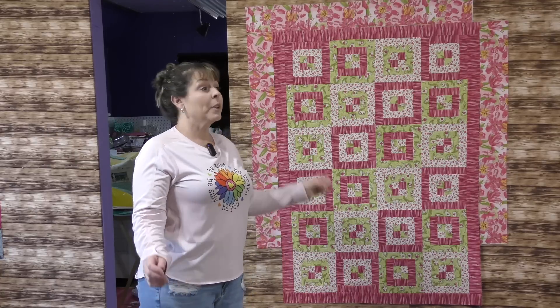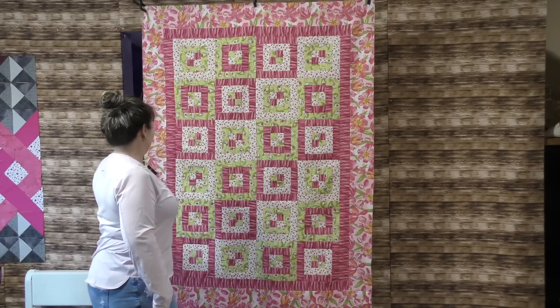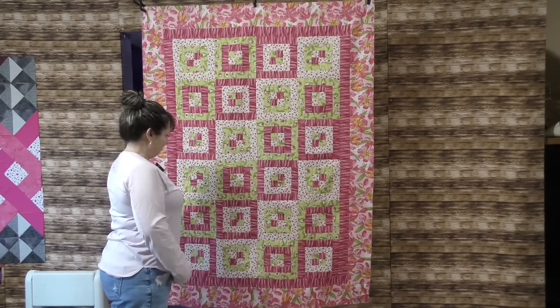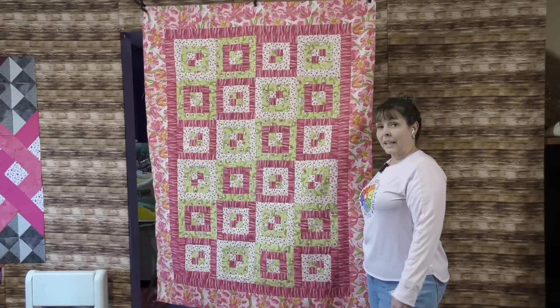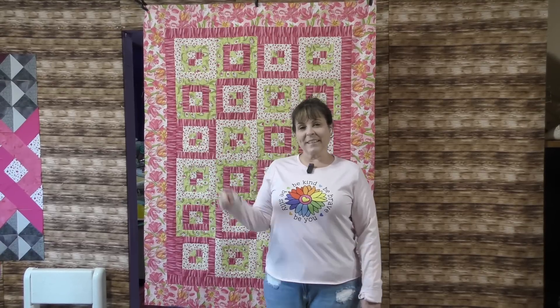My quilt top is complete! I have this big floral border around the outside and all the blocks on the inside. This is not a hard quilt, but there is a lot of sewing and quite a bit of cutting as well, so don't think you're going to whip this up in an afternoon — if you do, I'm jealous! But I think the work involved is worth the quilt you get in the end. Have a great day, eat some chocolate, and be kind to everyone — until next time, bye!